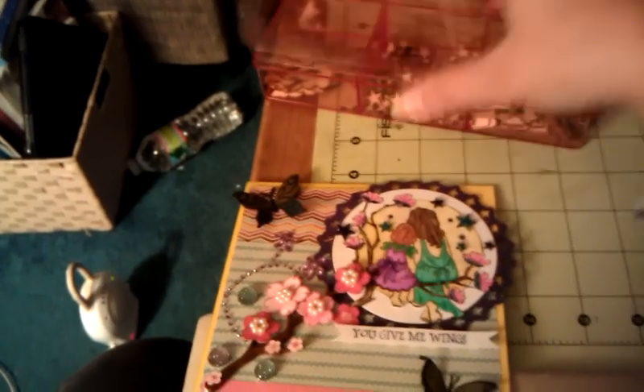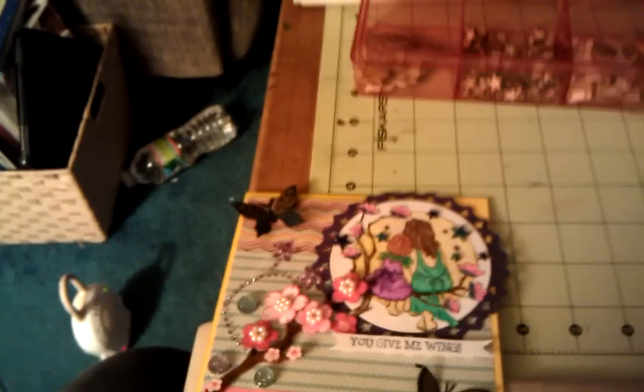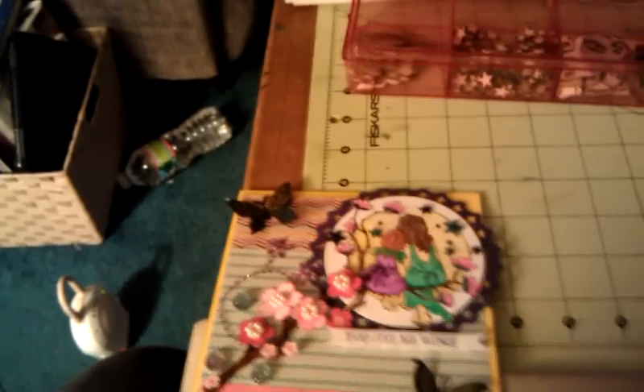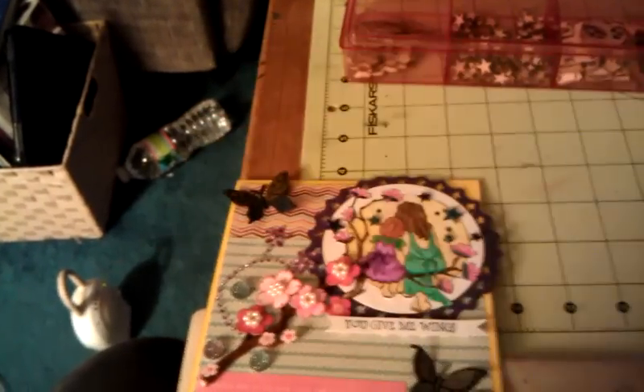On some of the stars I used my Versamagic Night Sky and on some of them I used my Turquoise Gem, and then I added dark blue stickles and waterfall stickles to them.